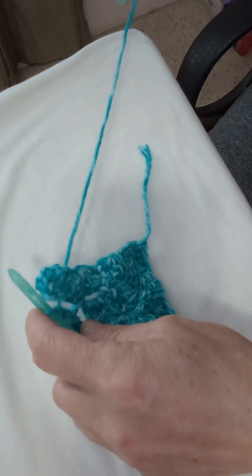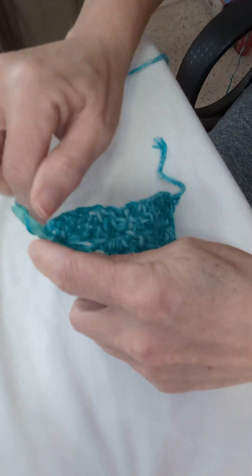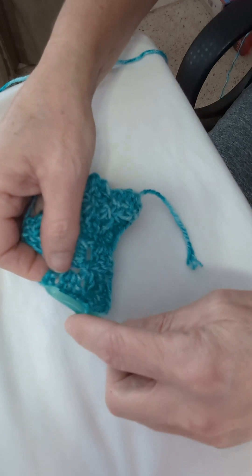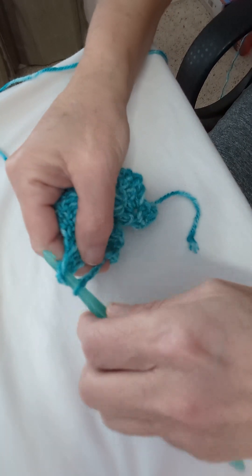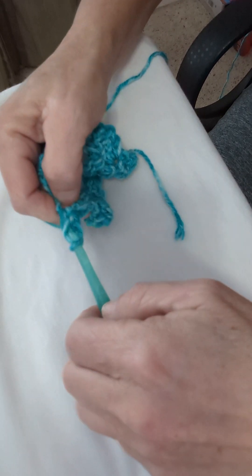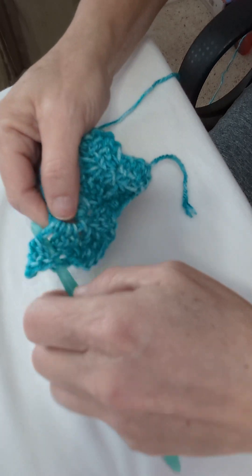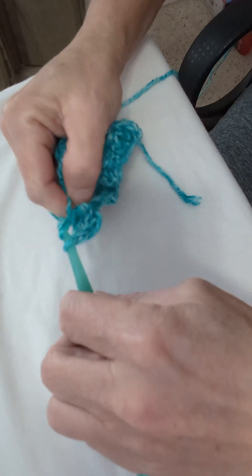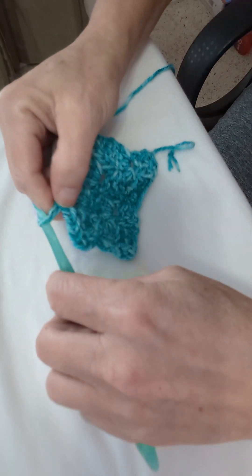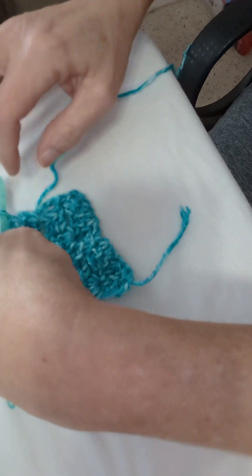Through this next block here you will go in, slip stitch, chain three, and turn your work. Through the top of the center there we will slip stitch again and chain three, then work three double crochets through the center. Then through the next block out there — slip stitch and chain three — turn your work, and into the top of that one you will slip stitch.